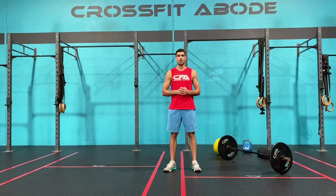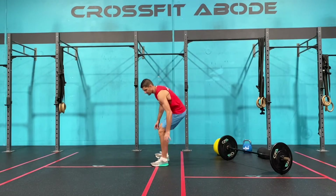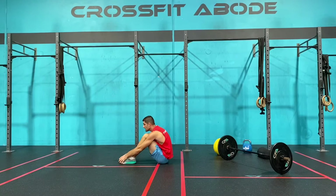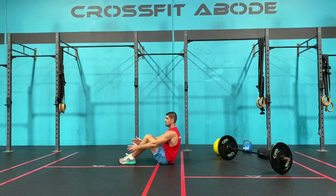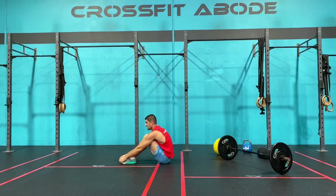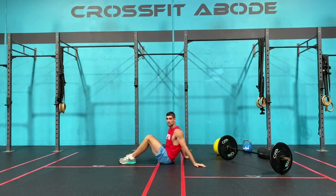Movement number two is the sit-up, odd object sit-up, or medicine ball sit-up — whatever you have at your disposal. For our sit-up, lay down on the ground, feet flat on the floor, knees bent at about 90 degrees and no wider than hip-width apart. From there we touch the ground above our shoulders, come over the top, and touch our chest down into our thighs at the same time as we touch our toes. That's our no-equipment version of the sit-up today.